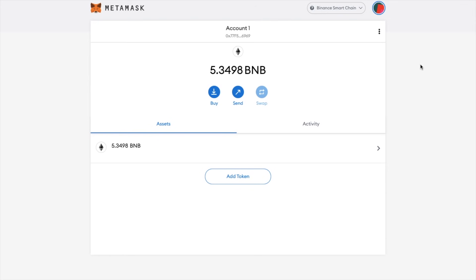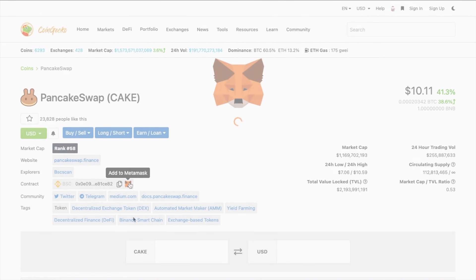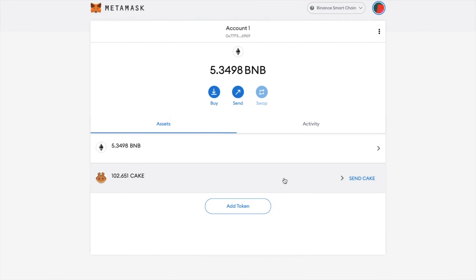However, when I head across to my MetaMask wallet, only the BNB tokens are showing here and not the CAKE tokens. Now, if this ever happens, you can always head to the likes of CoinGecko and search for your token, which in my case is obviously CAKE. And besides where it says contract, you'll see a MetaMask icon to add the contract to MetaMask. And once that's been added, you can now see that my CAKE tokens are now appearing in my MetaMask wallet.